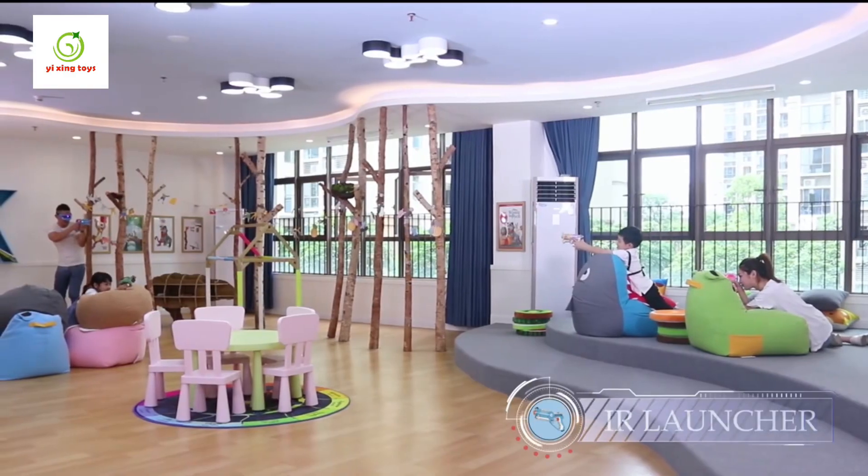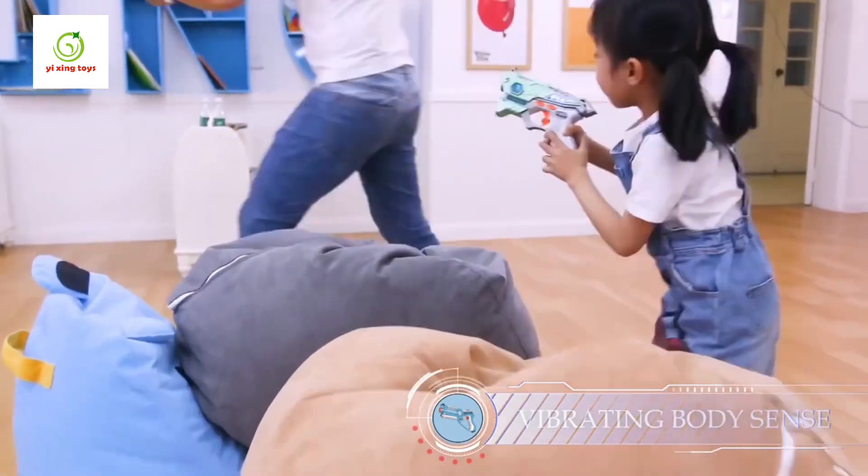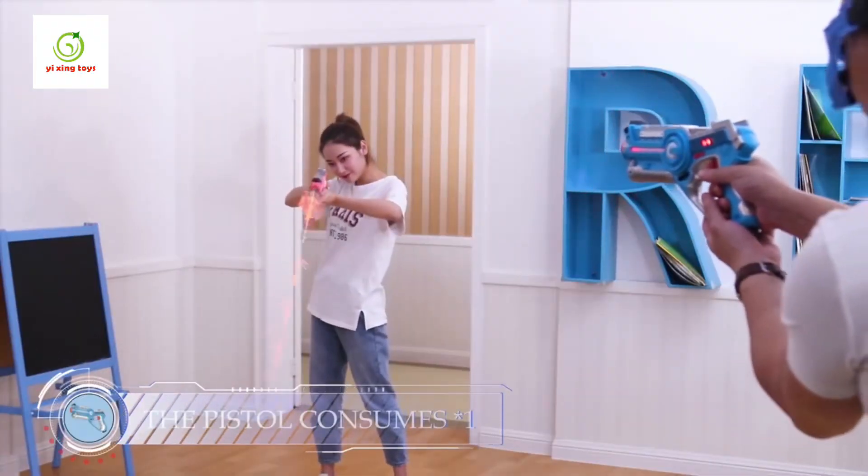IR launcher with 40 meters super far shooting distance. Real-like sound effect, vibrating body sense. Your opponent's life value will be consumed when being shot.